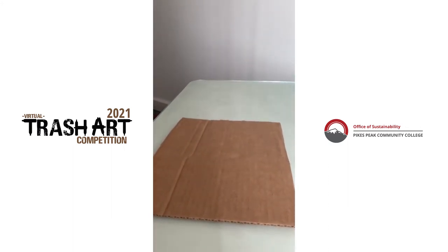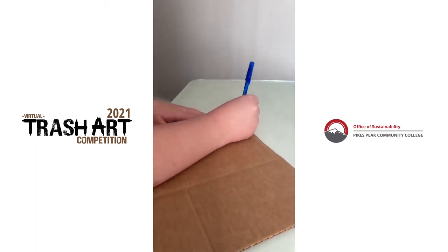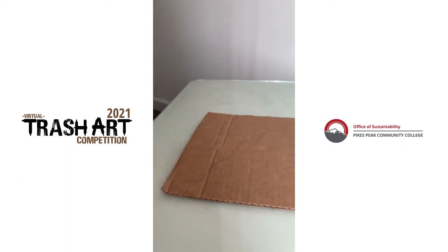The next thing we're going to want to do is draw where we want the fragments and pieces of land to be. It doesn't have to be perfect — just something to go off of.